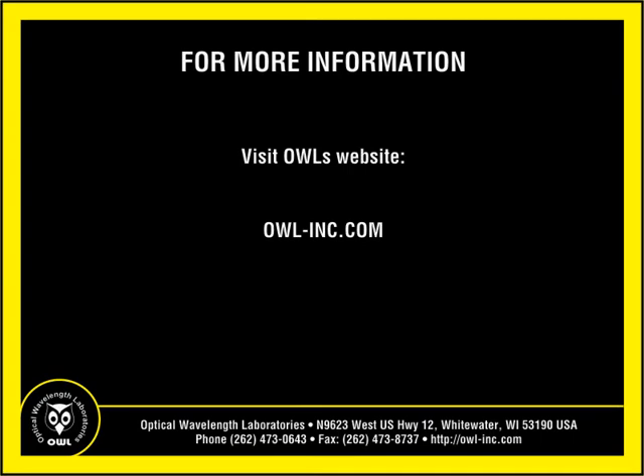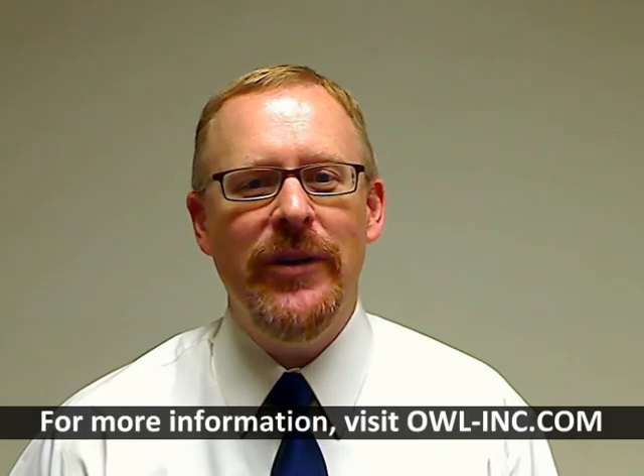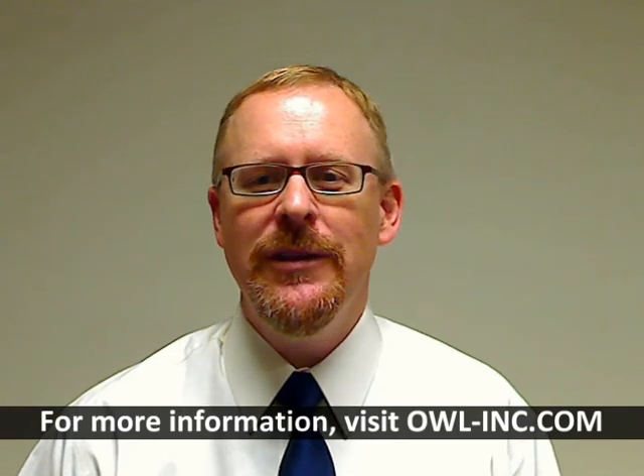Visit OWL's website at owl-inc.com for more information about cleaning and inspection products. This has been another instructional video from OWL, the wise choice in fiber optic test equipment. For more information about additional instructional videos or OWL fiber optic test equipment in general, please visit owl-inc.com. I'm Professor Jim Powers. Thanks for watching.